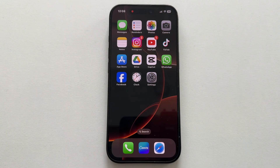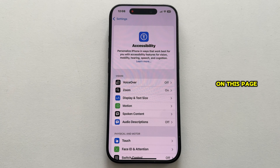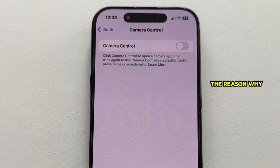If you click on the button and it's not working, go to your iPhone Settings, then find the Accessibility option and open that. Scroll down until you can see the Camera Control section and open the settings for this button. As you can see, the option was disabled for me, and that is the reason why the camera control didn't work.